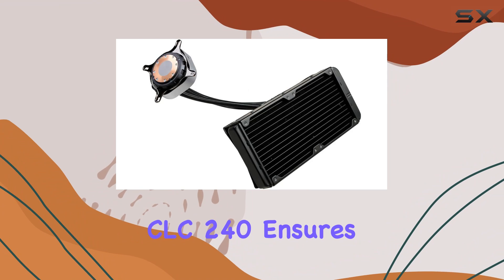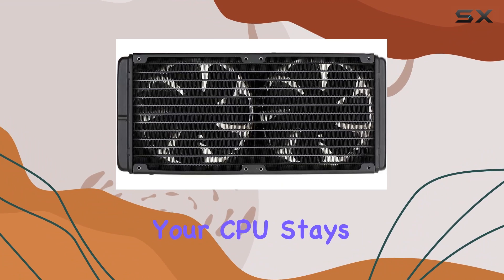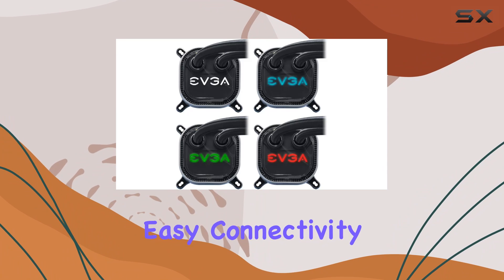The copper base of the EVGA CLC240 ensures maximum heat transfer, meaning your CPU stays as cool as a cucumber even under heavy loads. And let's talk about that USB Type-C plug — a modern touch that ensures easy connectivity.